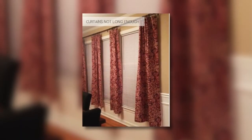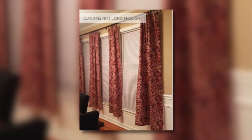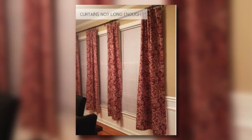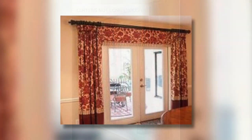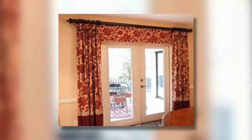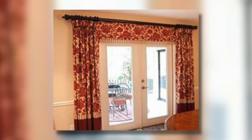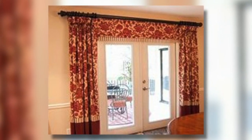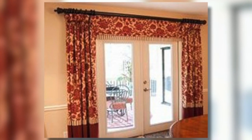Everybody knows now to hang your drapery rods higher than the window in order to have the full height and make your room look taller. The problem is that when you buy store-bought drapes, they're only 84 inches, so they're not very long. The best way for people on a budget is to get some coordinating fabric and sew that at the bottom of your store-bought drapes to make up for the length.